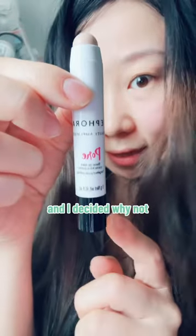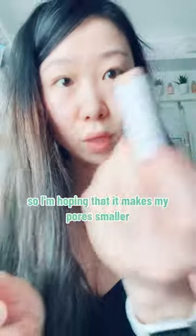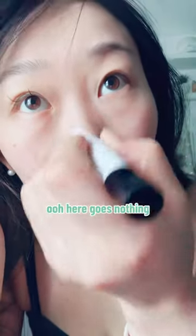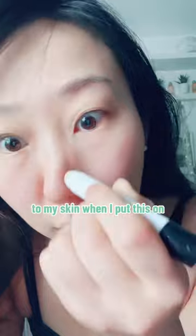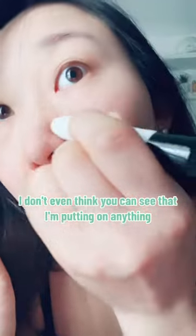It says it's a targeted pore primer, so I'm hoping it makes my pores smaller. Here goes nothing. It doesn't feel like there's anything going on with my skin when I put this on, which I guess is a good thing — I don't even think you can see that I'm putting anything on.